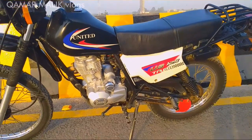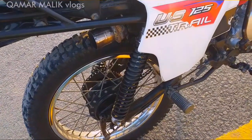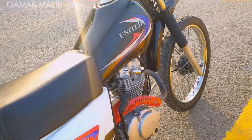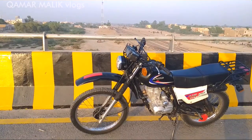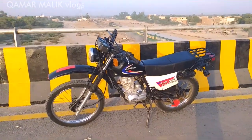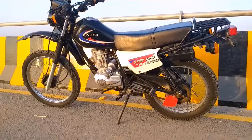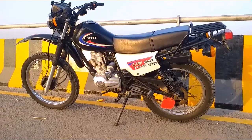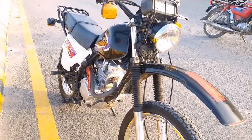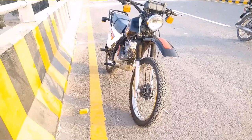You can improve the sound of this bike. Now let's talk about the average — the fuel average is 35 km. This bike is easily used. I hope you enjoyed this video. Please like, subscribe, and comment. Thank you for watching. Allah Hafiz.